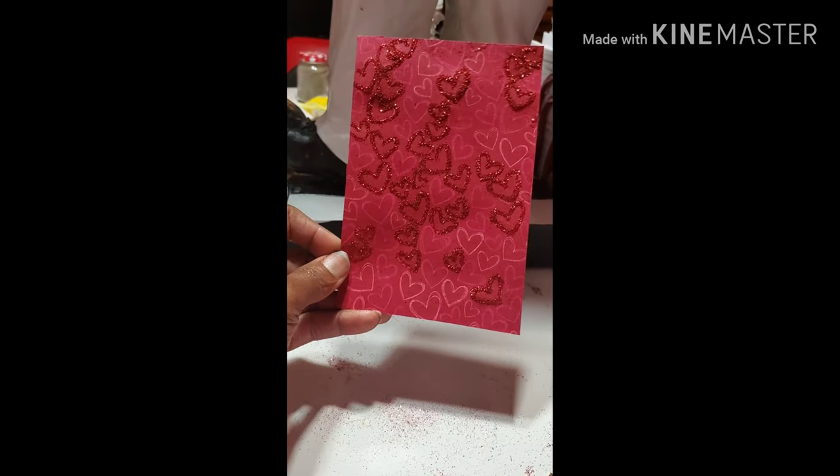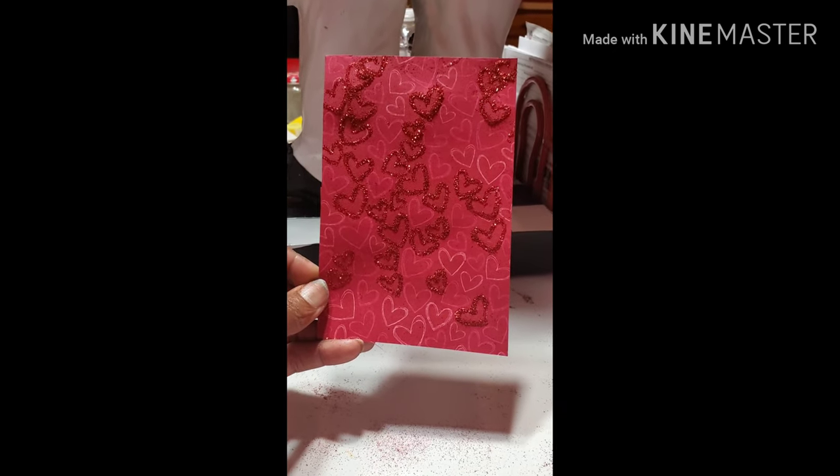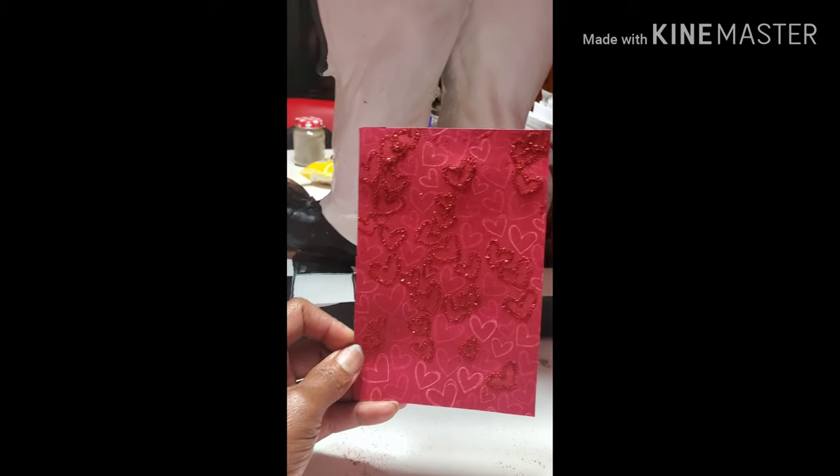I'm going to put them in the picture frame and then I'll let you guys see the finished results. I think they came out nice — pretty nice.